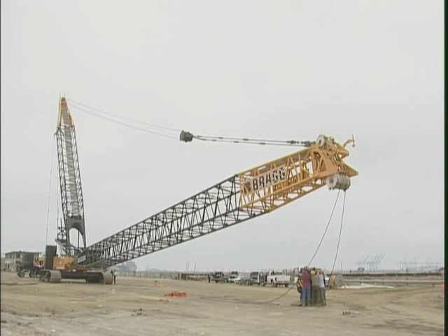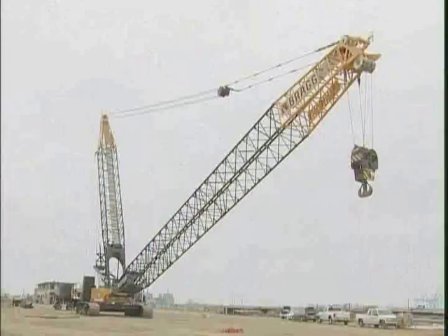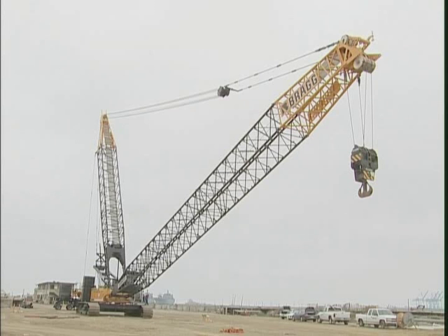Now the main boom can be raised if the length allows self-erect without the enhancement counterweight attached. This is possible with all configurations which can be self-erected without the derrick mast.